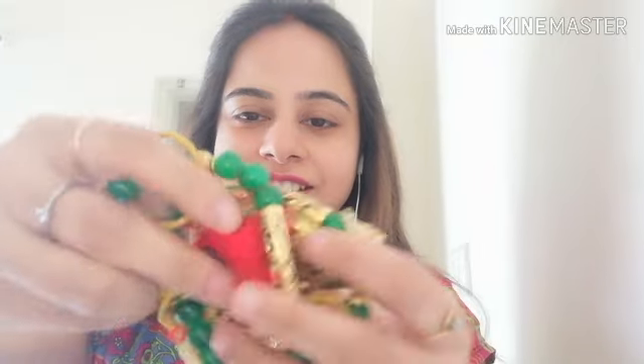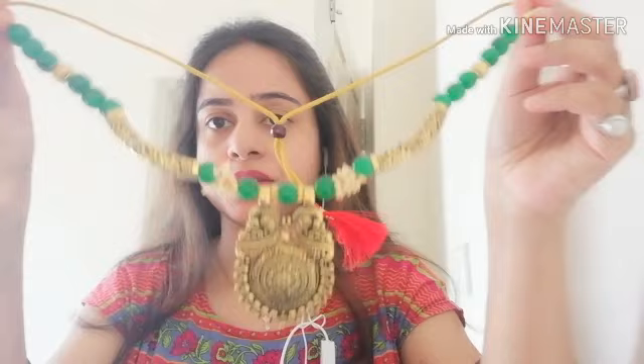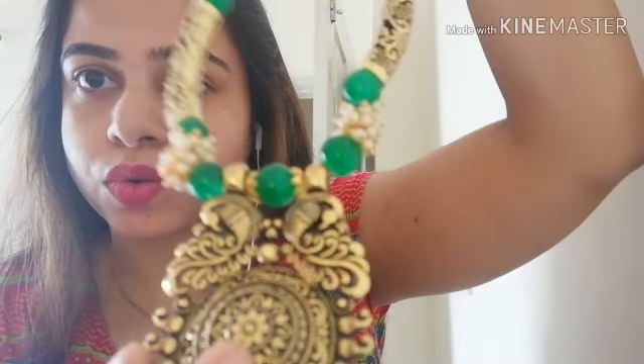This is a beautiful Leheria oxidized necklace which is green in color. I ordered this from myshopprime.com and its price is 260 rupees with totally free shipping — there is no shipping charge. You can see this is oxidized gold and these are mini pearls.